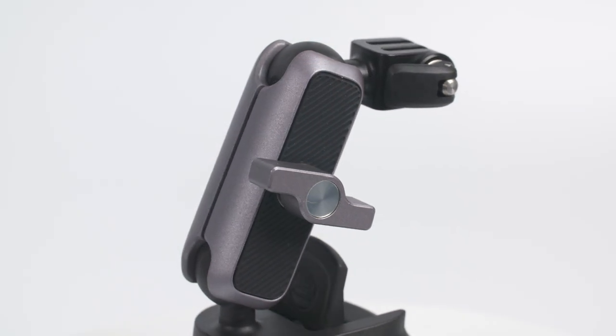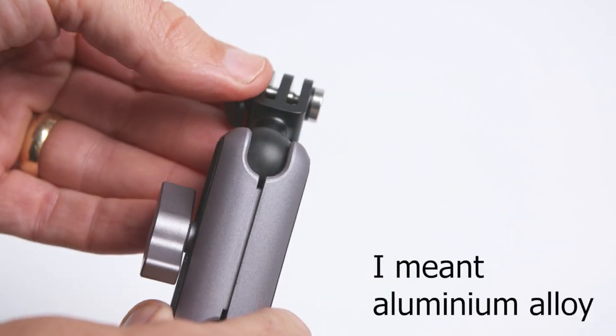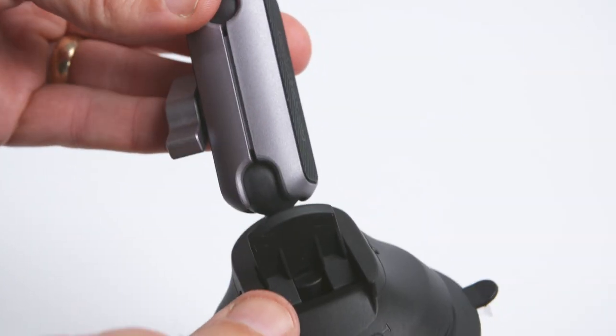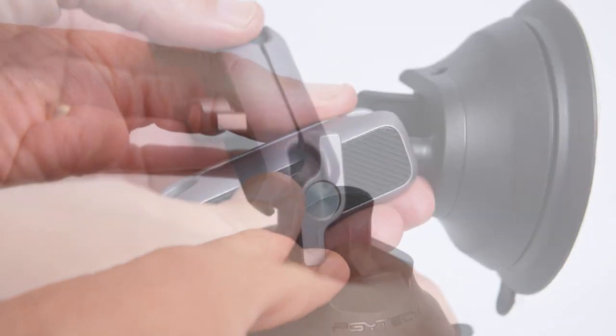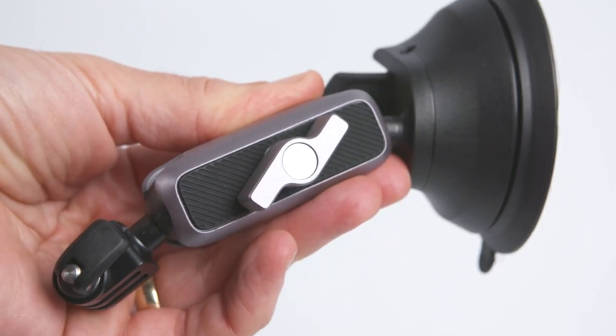The arm is really well made and much better than any arm I've seen on a suction mount before. It's made of aluminium and has a ball joint either end, and the locking screw is big and easy to use. The mechanism squashes the metal against the ball joints which locks it firmly into place.